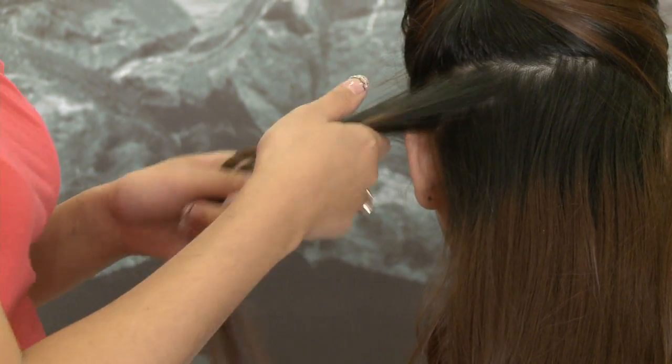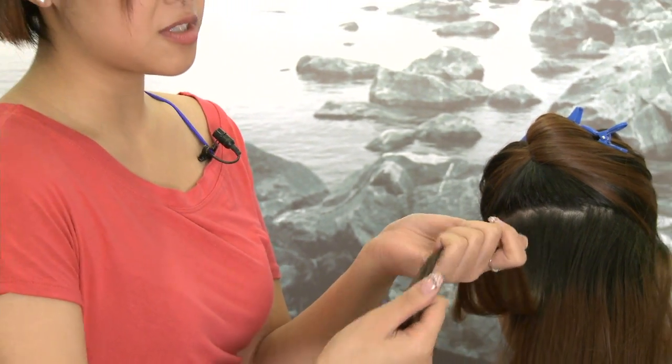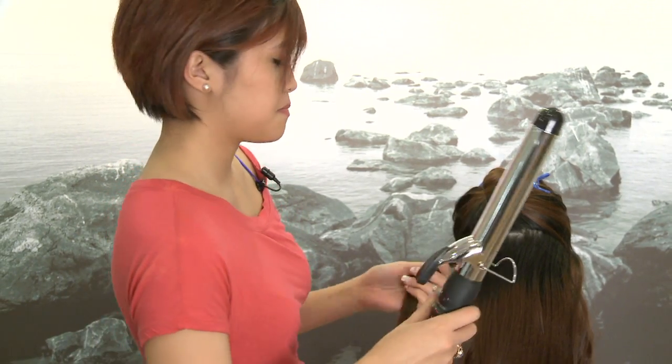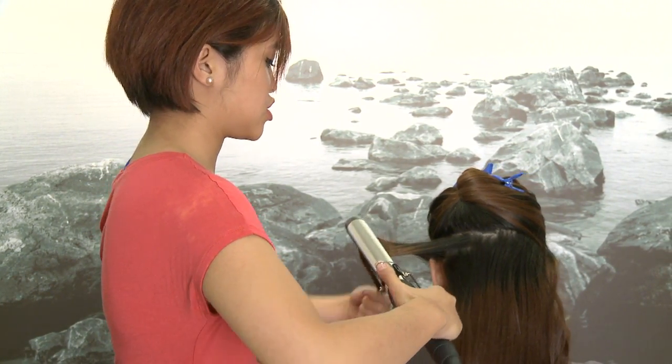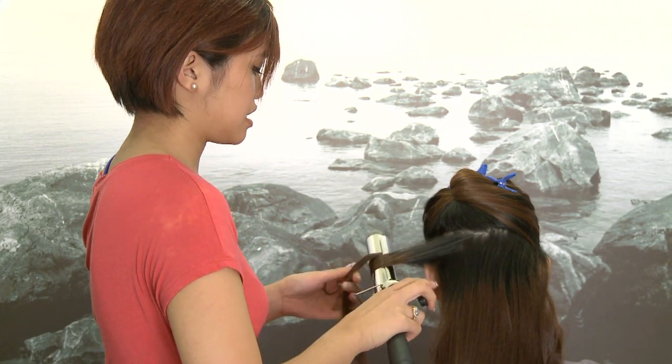Remember that the hair closest to your root is your healthiest hair, and closer to the end is the hair that's most susceptible to damage. So when you're curling your hair, start the curling in the middle of the shaft and then work your way downwards.